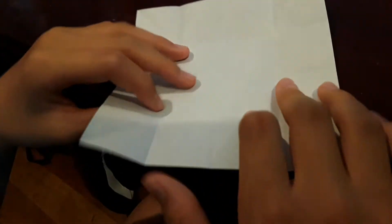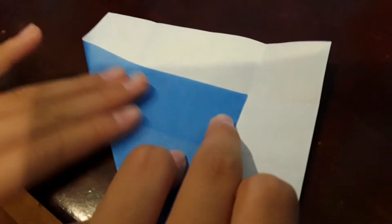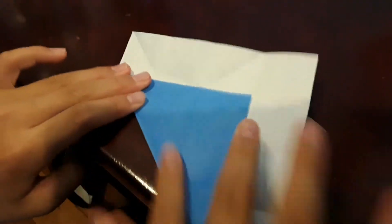Now you just want to fold this right here, until you get to about right here. There should be a bunch of squares right here, and you fold it up to this line right here. Now unfold, turn around, and do the same thing on all the other three sides.